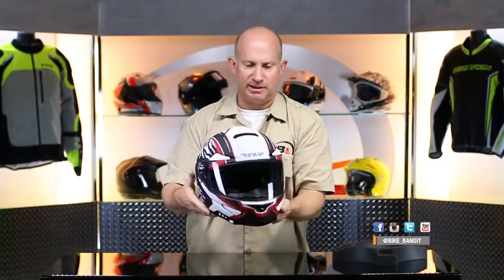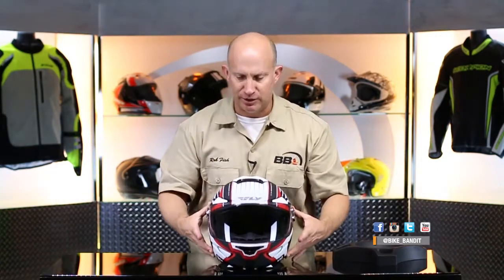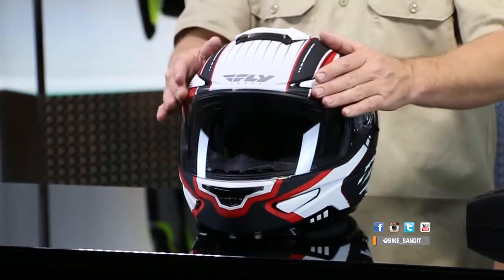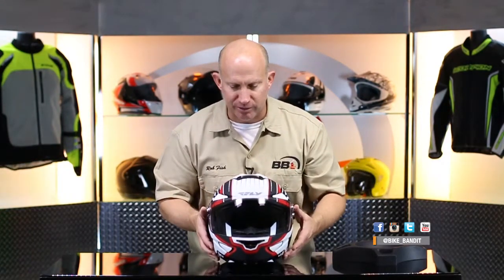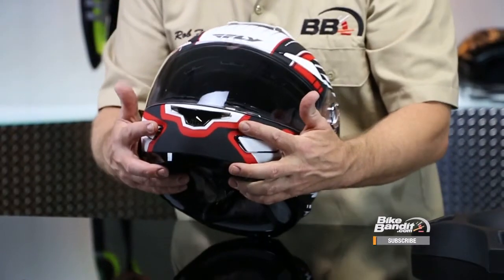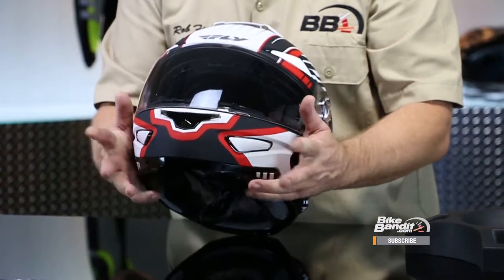Now check out this intake scheme. You have one huge intake vent on the top of the head, then you have these two that are up on your brow, and these are actually three position — all the way closed, all the way open, and then half in the middle — so depending on how much airflow you want. One gigantic chin vent down here on the mouth, and then you have these little winglets that are down on your cheeks, just easy, pop right open. So when you're leaning in through a turn, you're actually going to be intaking quite a bit of air — keeps you cool, keeps you happy.